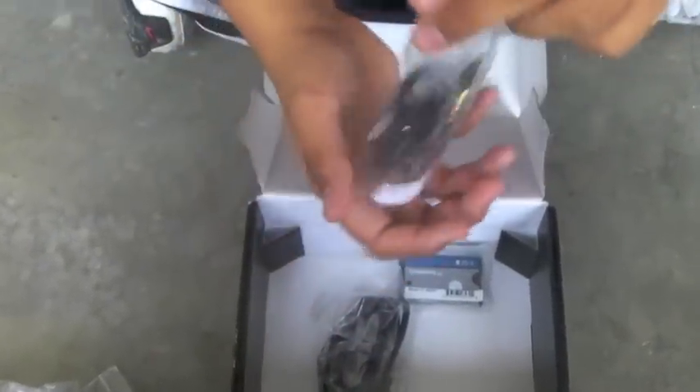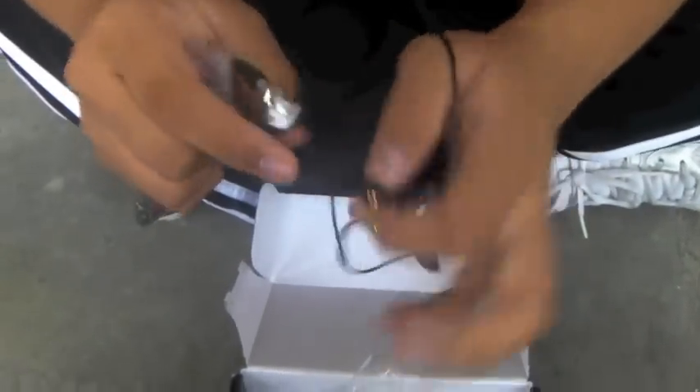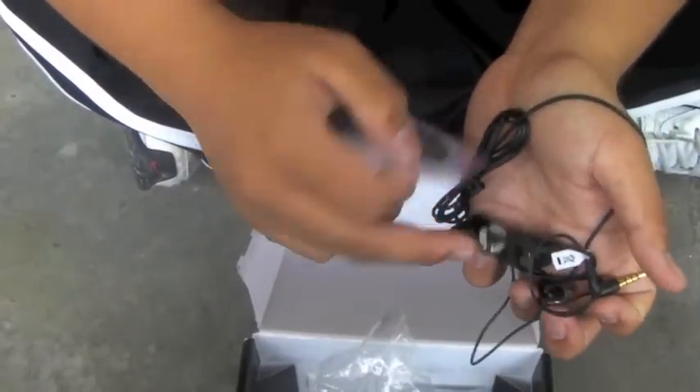This is the 3.5mm headset earphones — a very sleek and nice design on the pin itself. And this is the extra cap in case you lose or don't want to use the rubber one.